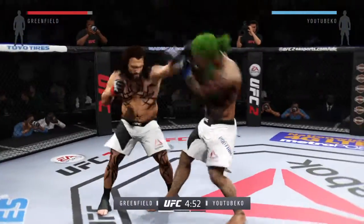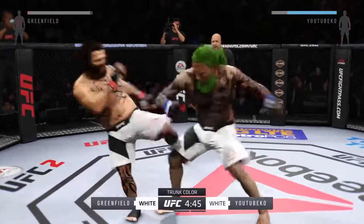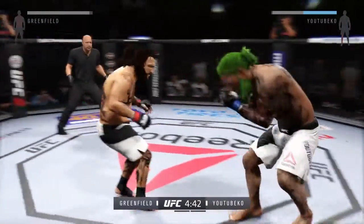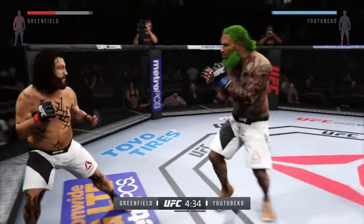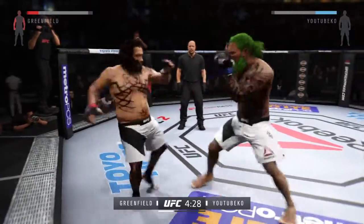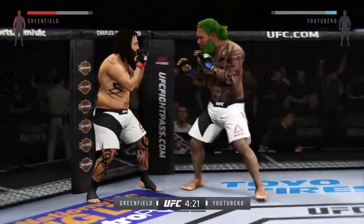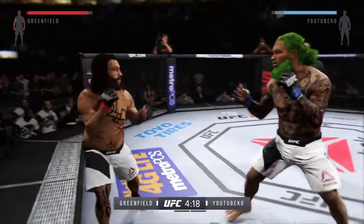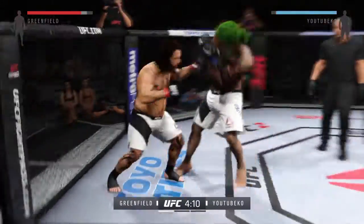A beautiful leg kick. Both men came out too hard. He tagged him. Good kick to the legs from the opponent. Big right hook. Amazing.